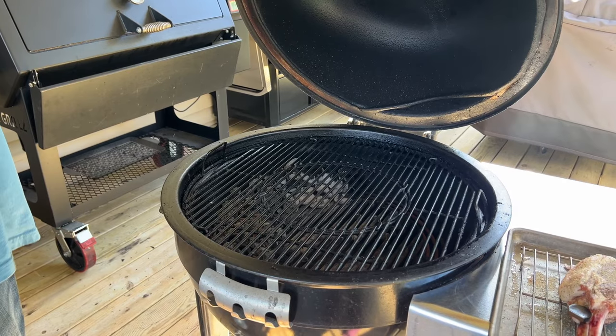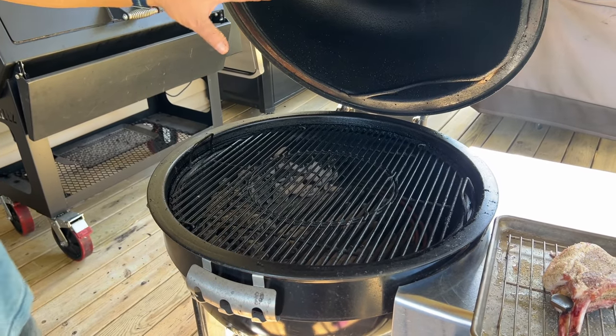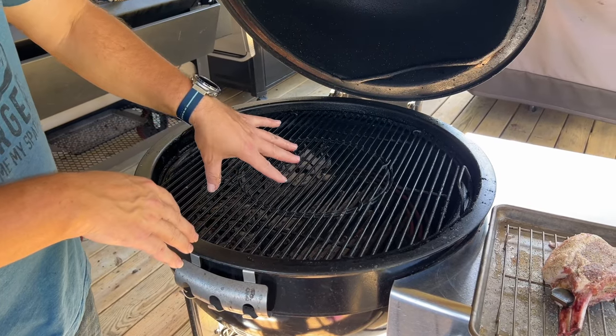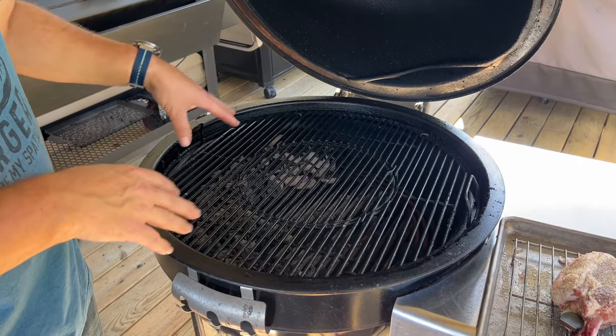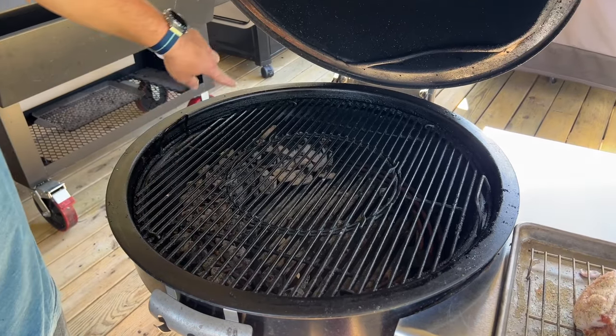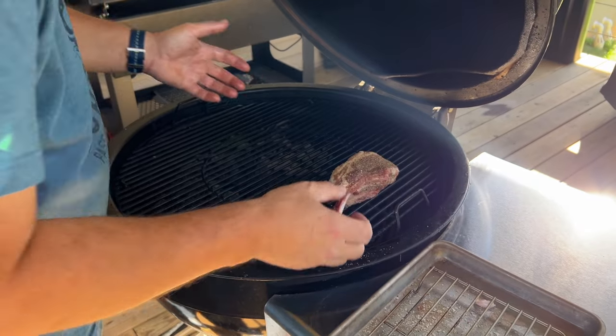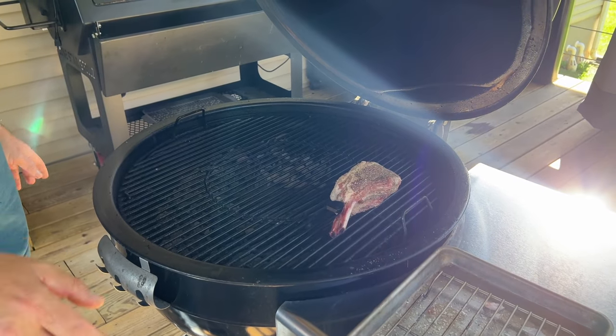We're rocking about 250°F. On the kamado, I've got the charcoal grate set higher up, coals are way off to the left. We're going to use the smoke side and simply bring it up to temperature - looking for about 120 degrees internal.